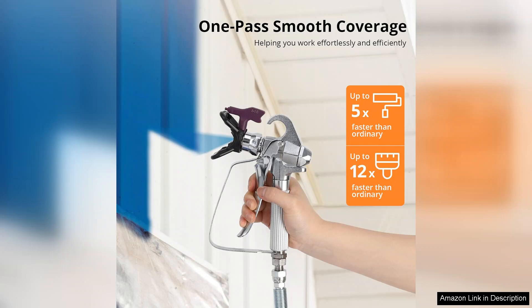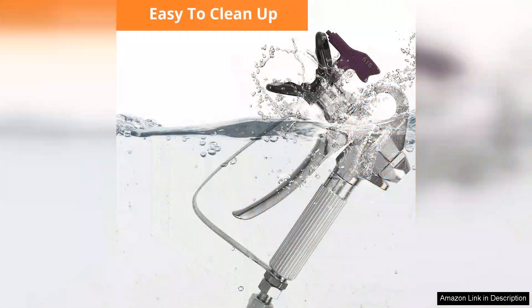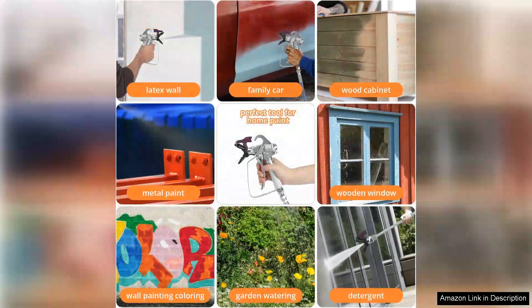It produces a fine mist that adheres beautifully to surfaces, making it perfect for achieving professional quality results at home. While it does require a bit of practice to master, the learning curve is relatively gentle and the payoff is worth it. The sprayer is also easy to clean, which is a significant plus after a long day of painting.